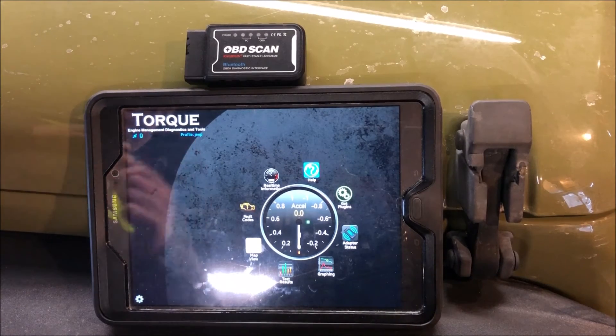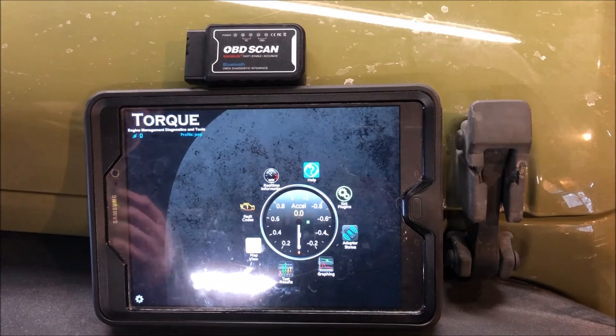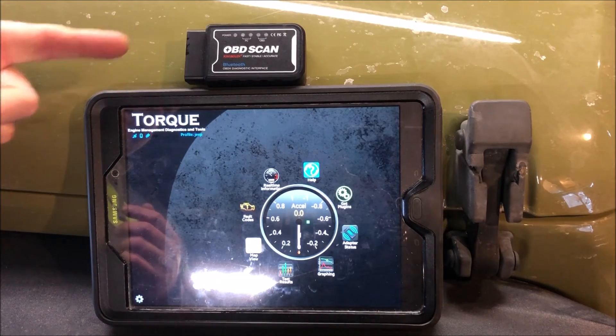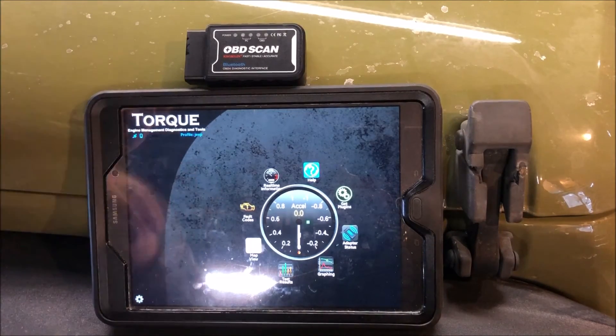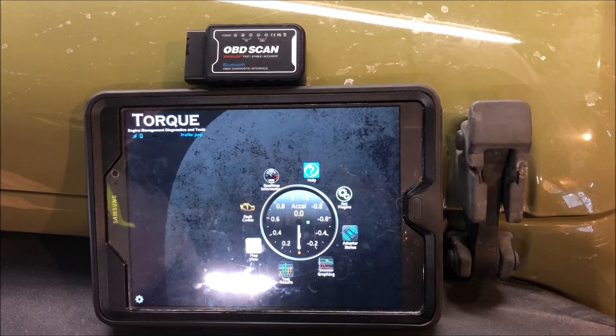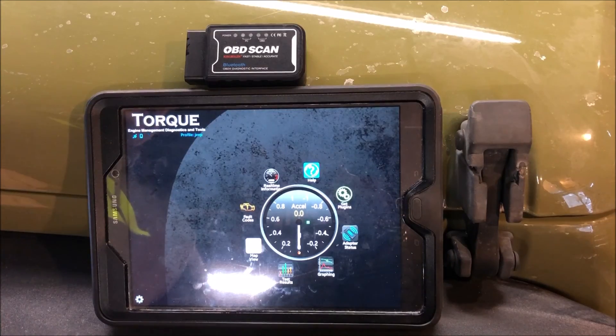If you like this product, check out the link in the description — it'll bring you to the seller's storefront on Amazon where you can purchase it yourself. The price point is very reasonable because you get the scanner and also the link to download the app, which is really where all the magic happens. If you have any thoughts, questions, or concerns, leave them in the comments and I'll get back to you as soon as I can. As always, thanks for watching and have a great day!